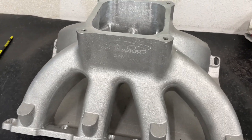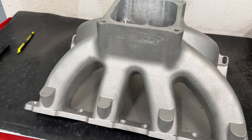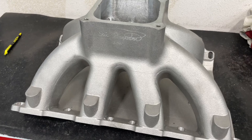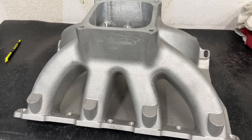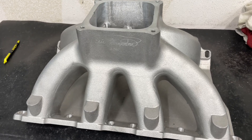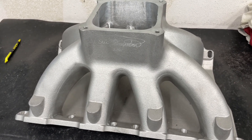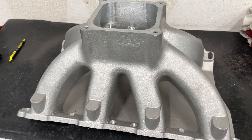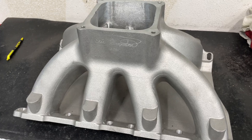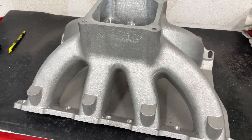Today's video is on this intake. If you look at it, you're like, what does it fit? It looks like it fits a big block Ford or an LS. You're incorrect — it's a Cadillac. Before Cadillac put LSs in them, and even the LTs now, they had their own engine family, like their big block. They used to be the biggest engine you could get, which was the Cadillac 500. That's what this fits.